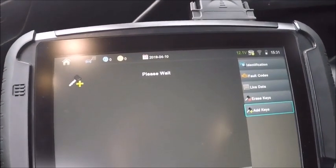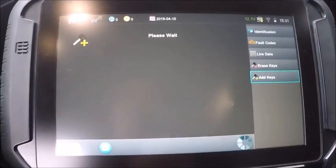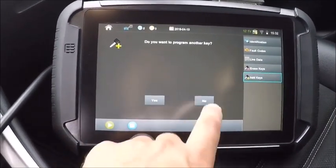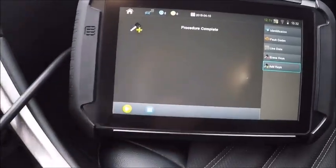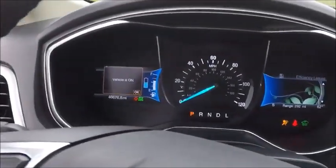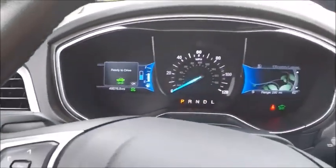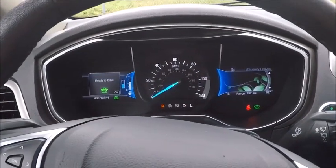There's our door lock cycling — three keys programmed. We don't need another — yes, it worked fine. Let's go ahead and turn our hazards off. I forgot it's a hybrid, so you can't really feel the vehicle start, but it's ready to drive as you can see right there. 2017 Ford Fusion Hybrid Proximity with the SmartPro.